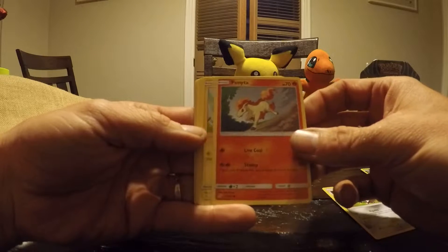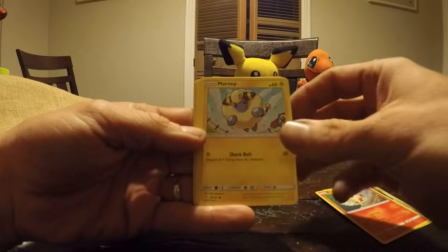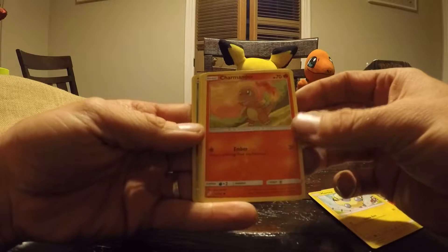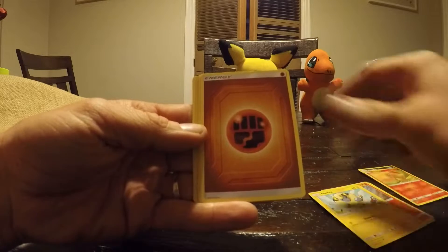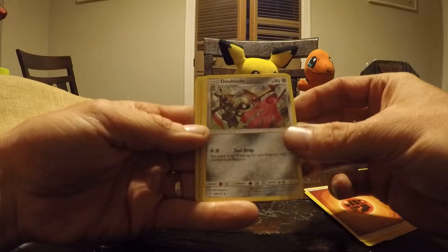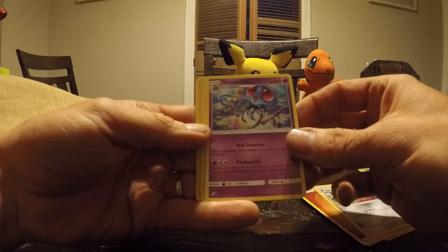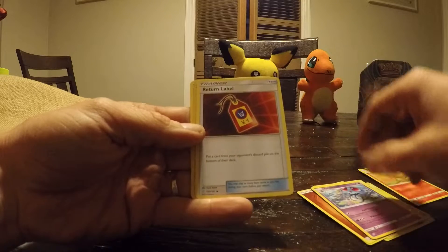Pawnita. Mareep. Ooh, Charmander — is that a good one? I like Charmander. That's sick. Energy. Double Aid. Tentacruel. Return Label, Trainer Label — trainer.